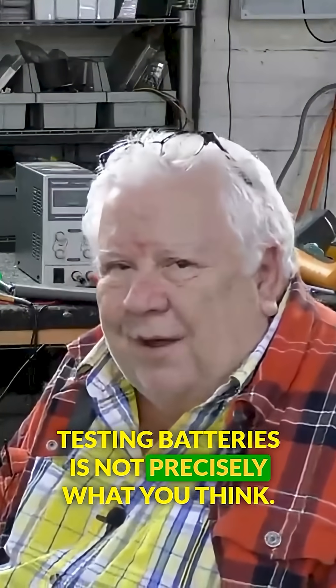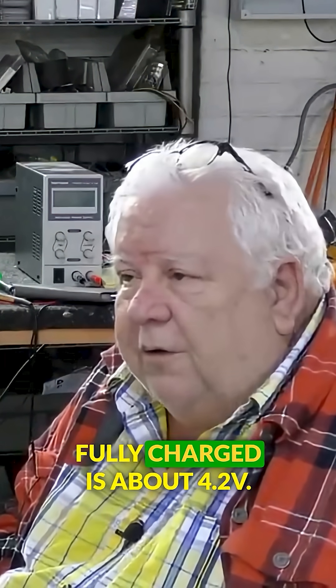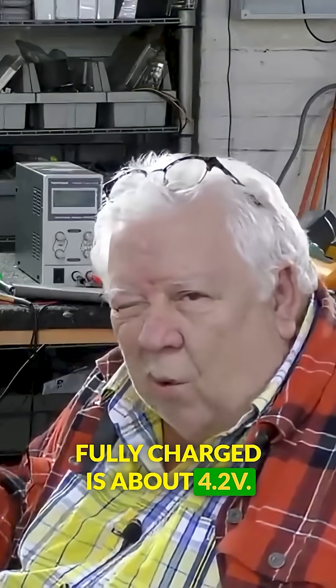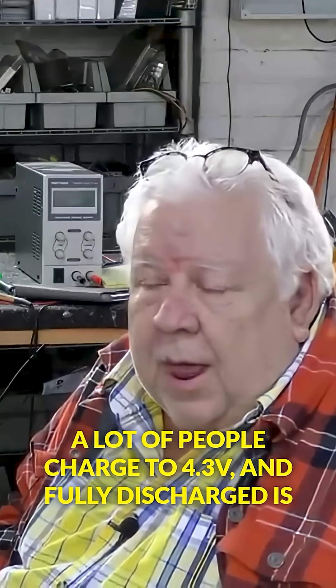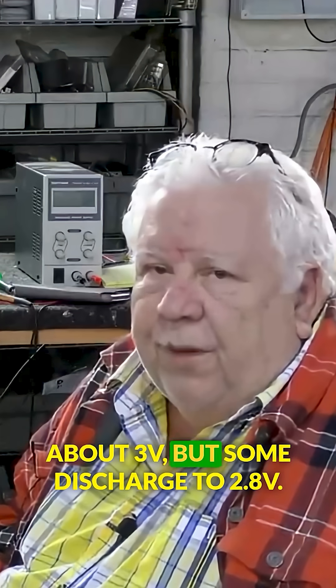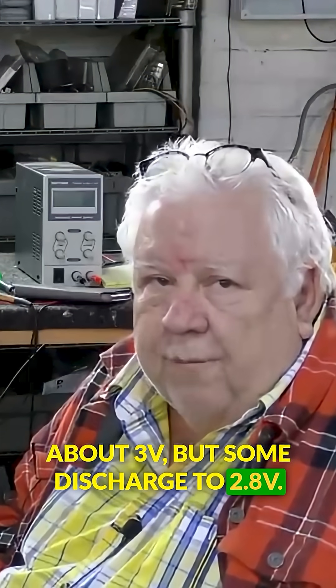Testing batteries is not precisely what you think. Fully charged is about 4.2 volts, though a lot of people charge to 4.3 volts. And fully discharged is about 3 volts, but some discharge to 2.8 volts.